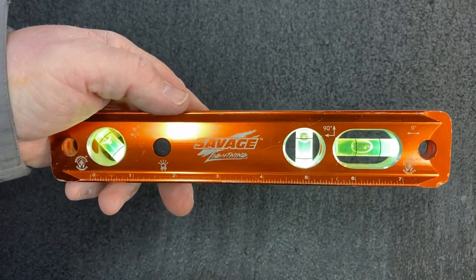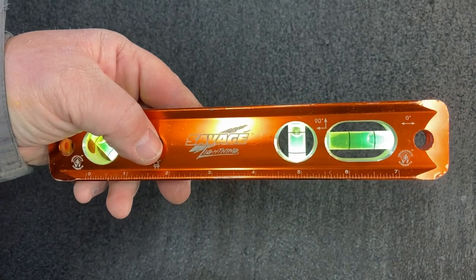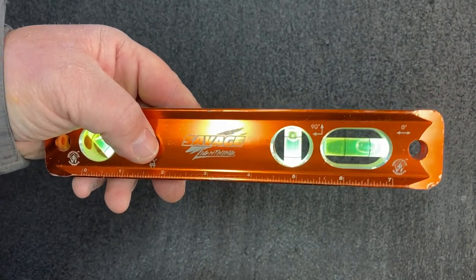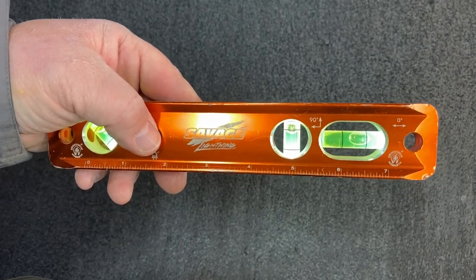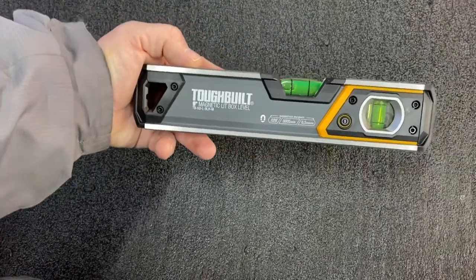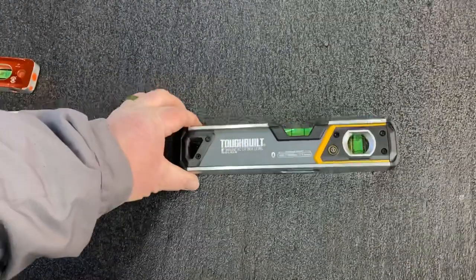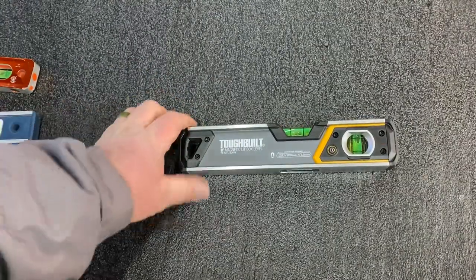So my criteria for a level is: it's got to have good magnets, and it needs to be lit. I'm getting older, my eyesight's not as good as it used to be, so I like the lighted feature. For a long time I was kind of in the wilderness about these levels, until the other day I was at Lowe's and I came across this.